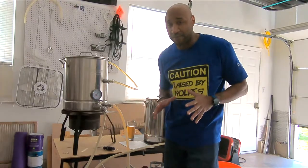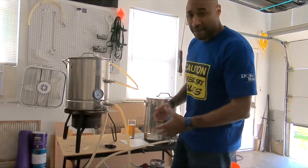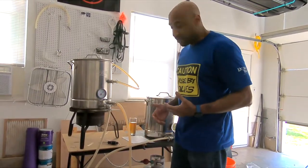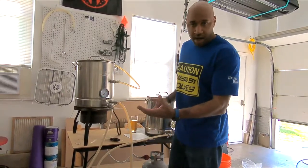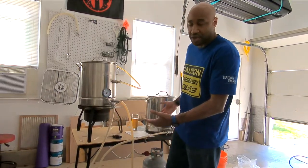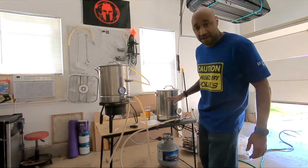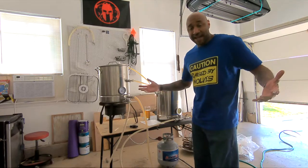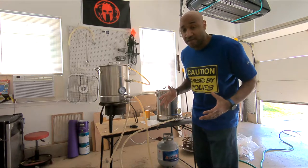I'm actually doing something different for this brew. Normally I fly sparge — I used to batch sparge, but before I expanded I thought fly sparging would be better so I switched. It is a lot more labor-intensive and time-consuming, and there's more room for error because if you walk away for a bit, you come back and you've run too much water and you're done. This time I'm going to batch sparge, measure my brew house efficiency after, and see if it makes any difference. Because if I can batch sparge and get the same result, the same flavor, and the same efficiency, why am I wasting all this time fly sparging?